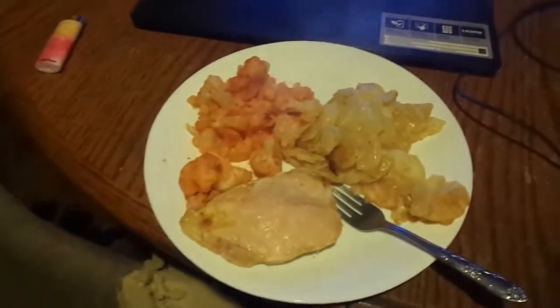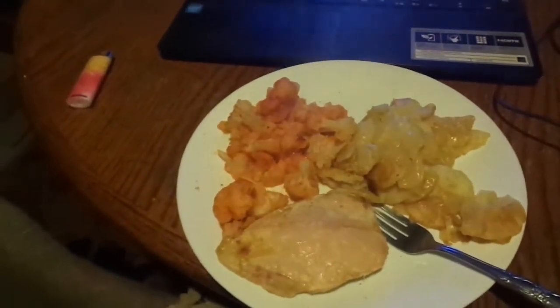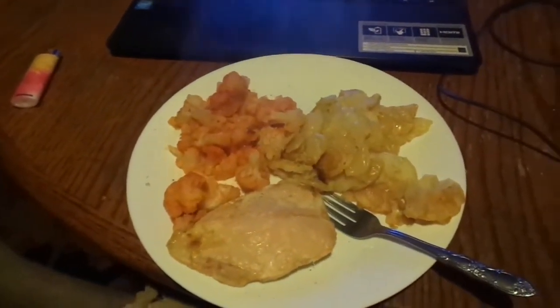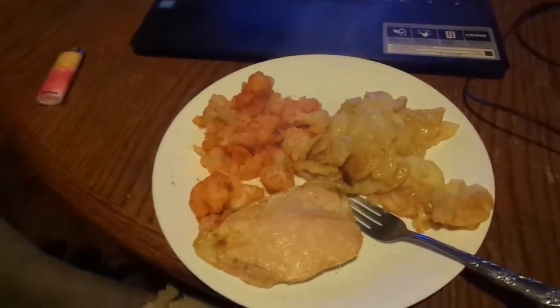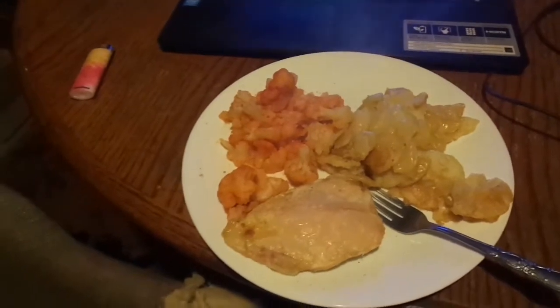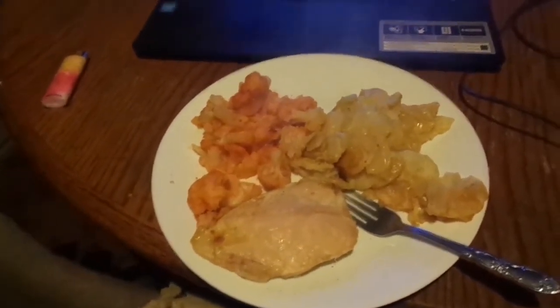Don just told me he filmed absolutely nothing today. So what do you want me to talk about? Just sitting here — I just got home from work and this is dinner. It's possible. Is this au gratin or scalloped? The hot and spicy buffalo cauliflower and chicken breast. That nasty stuff. No, I like it. It's nasty. No, it's not. Anybody that would eat cauliflower like that — it's just not normal. It's good.